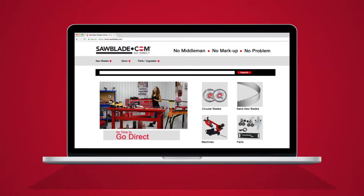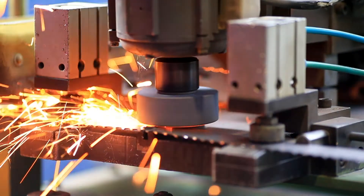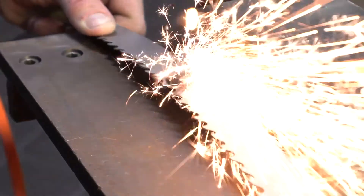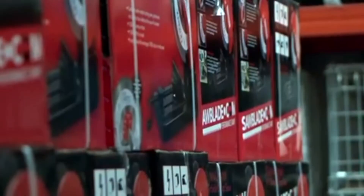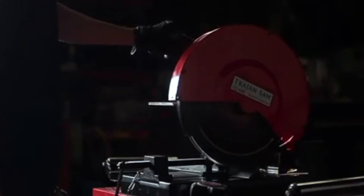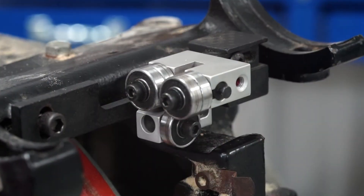At SawBlade.com we manufacture quality American bandsaw blades that are made to order, and we also offer an extensive line of sawing products. We sell circular blades, coolant, machines, and aftermarket parts. So you can think of SawBlade.com as your one-stop shop for all of your sawing needs.